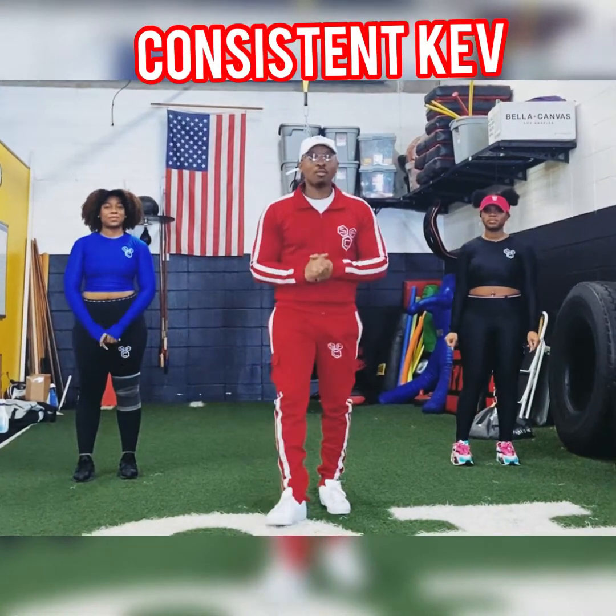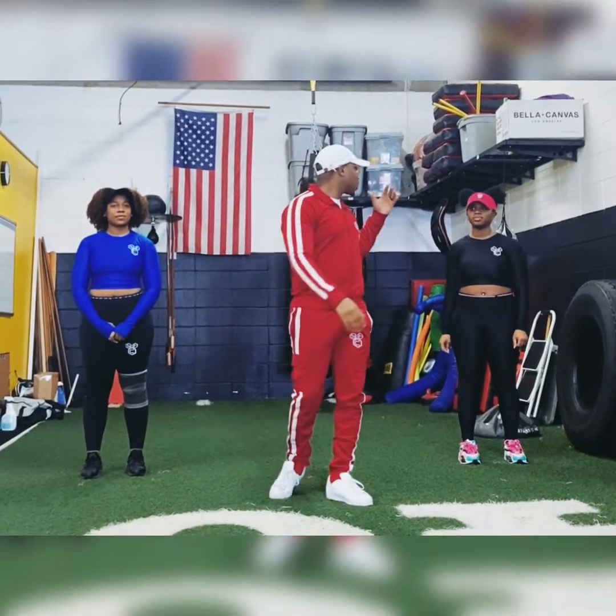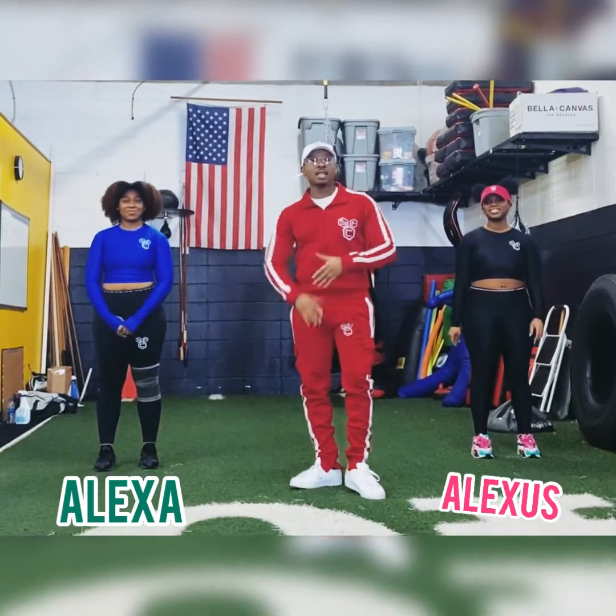What's good y'all? It's your boy Consistent Cat back with another service workout, and I have some guests here — my beautiful daughter Alexis. Let's get it.